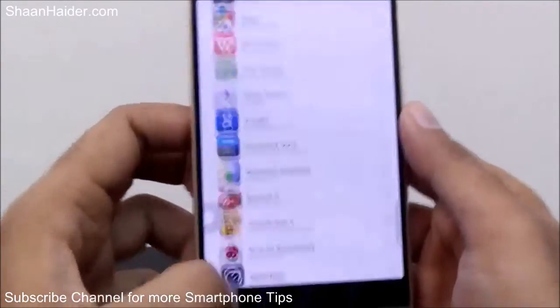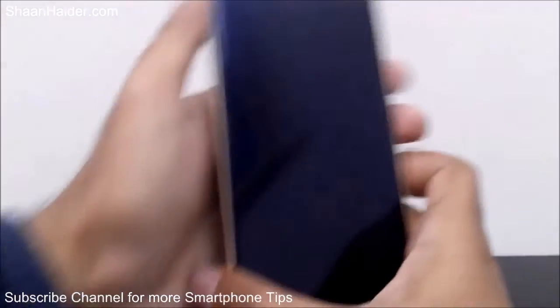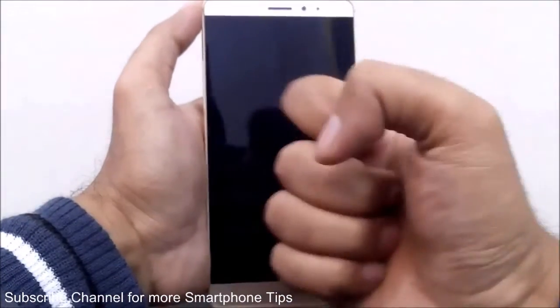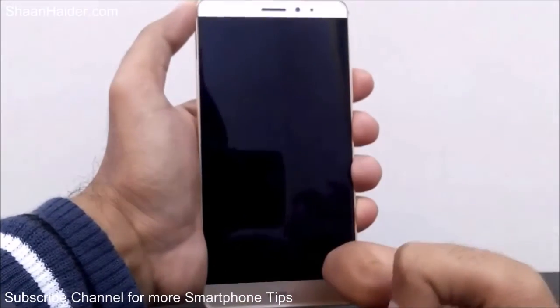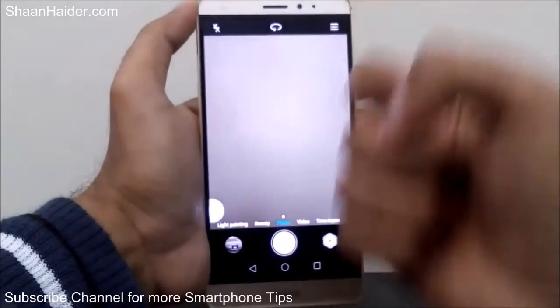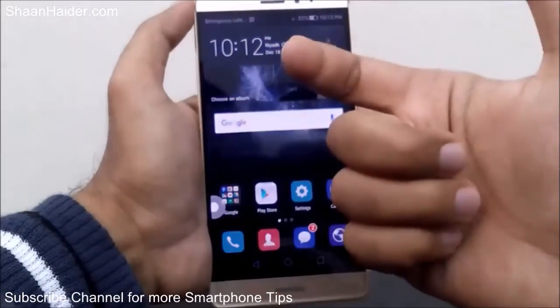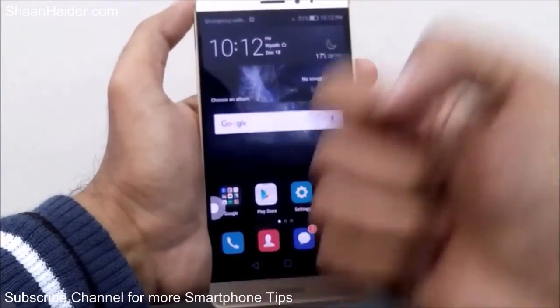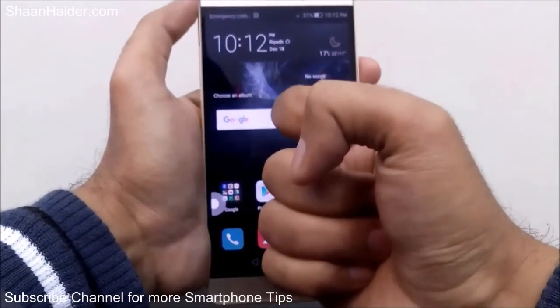Let me show you how this works right now. My phone screen is off and I will just draw C using my knuckle. The camera opens — as you can see, it detected what I had written on the screen and opened the camera. Also, if you are on the home screen and you use your knuckle to write C, the camera application will open like this as well.